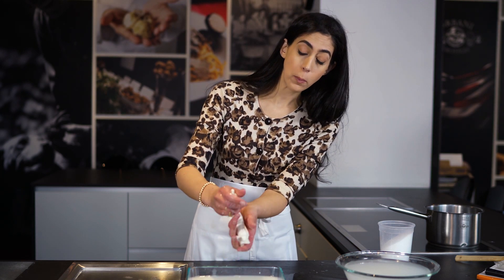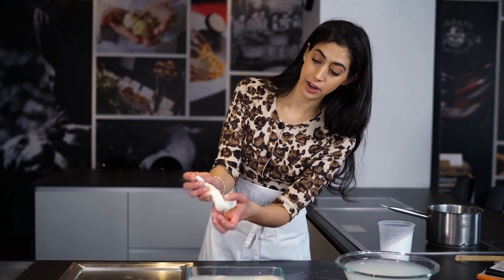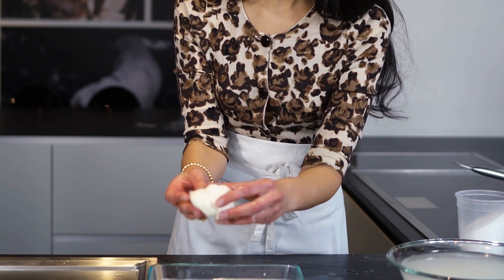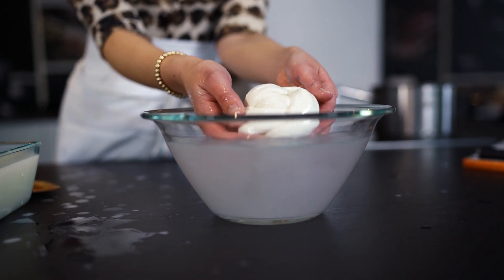I'm just forming a rope-like shape with the mozzarella. Fold it in half and then just twist it. Turn it into a little ball. Plop it in the ice-cold water to set the shape and voila, you're done.